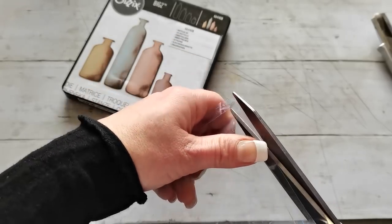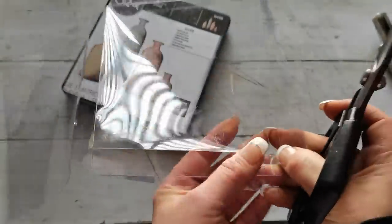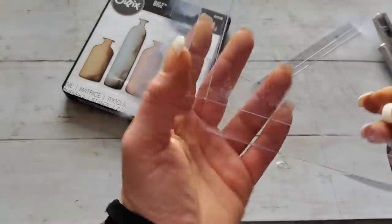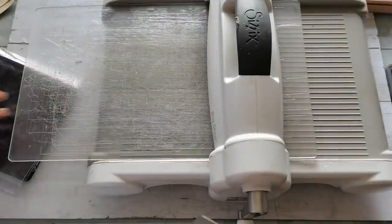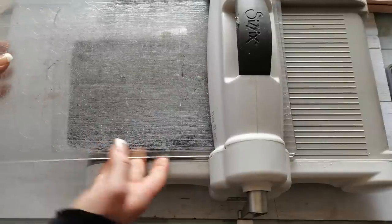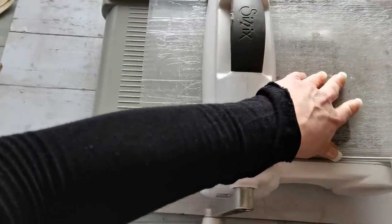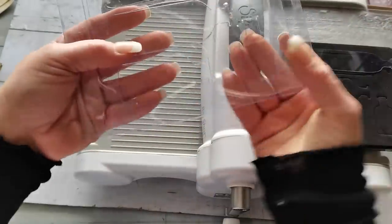I'm going to use the acetate packaging — I save every one of these acetate covers because they're really beautiful to use for pockets, tabs, closures in journals or books, or just decoration. I'm using the Sizzix Big Shot Plus — the larger one. I swapped to it immediately when it came on the market and I'm so happy because this machine does everything. I don't need any other cutting or embossing machines. Now I'm going to cut my bottles.